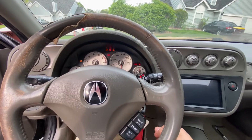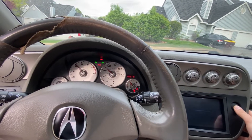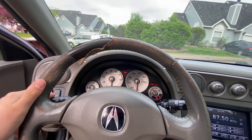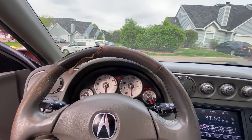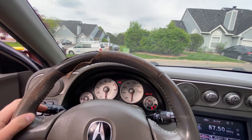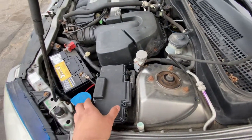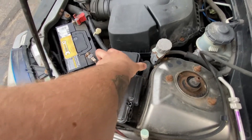When I put the car in accessory mode, I can hit the hazard button and the hazards work just fine. But when it comes to the turn signal, I'm getting no response from either the light on the dash or on the front or the back of the car — none of the lights are turning on. So before we go ahead and spend any money, we're going to go under the hood and check the fuse box.